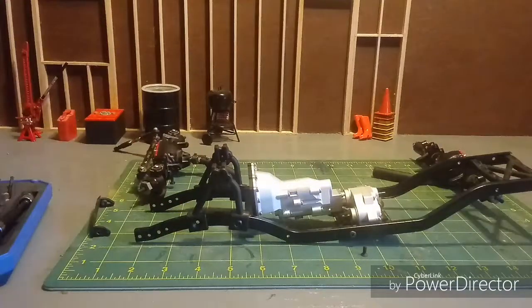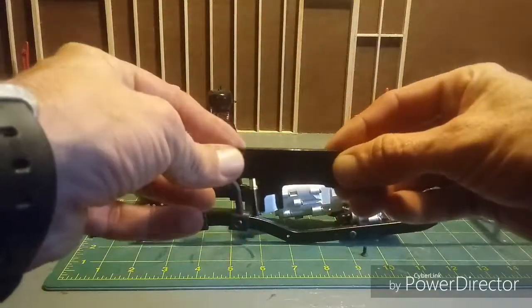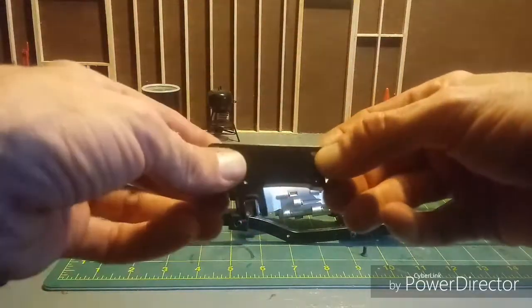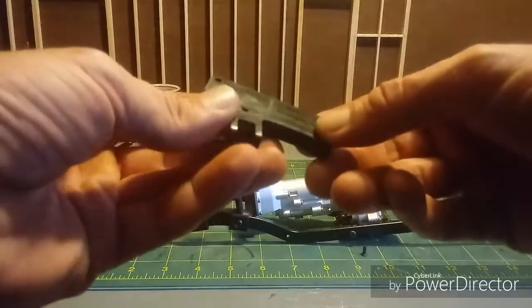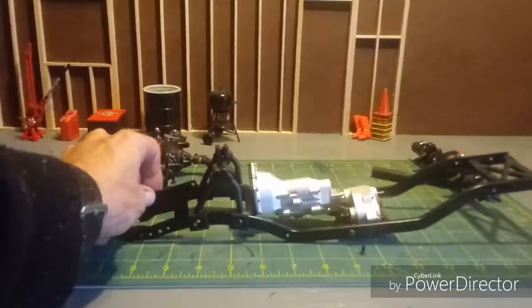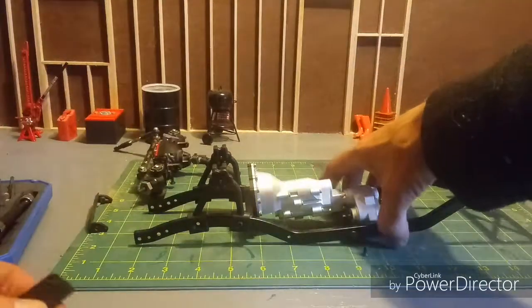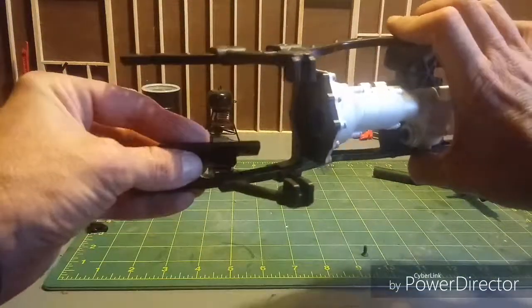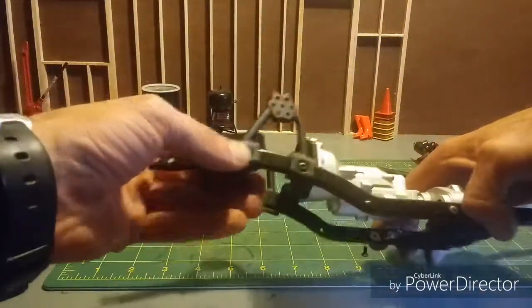As far as the front steering kit, I am actually only using this panhard bracket. This is for mounting the panhard bar. I may be using some of the links out of the kit, but really this is what I came for. It just sits into the chassis rail like that. Comes with all of its hardware and everything. As soon as I get that mounted in, I'll be back to show you everything.